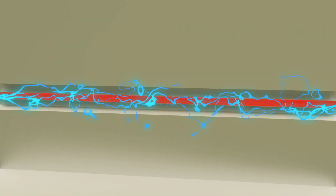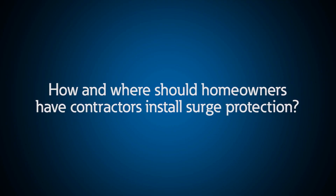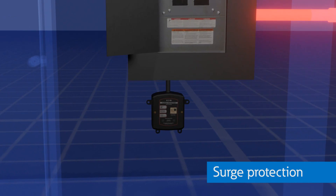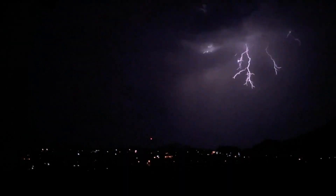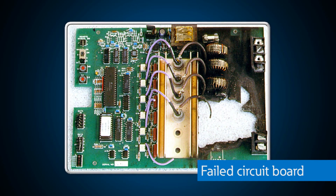With all the valuable electronics in our homes today, how and where should homeowners have contractors install surge protection? Have you ever lost a TV, DVD player, computer, or other electronic device from an electrical storm? Or noticed your lights flicker even when the weather is fine? I sometimes lose power for a couple of seconds during lightning storms, and one time my fridge stopped working — I had to replace the whole thing because it couldn't be repaired. You probably got hit by an electrical surge.